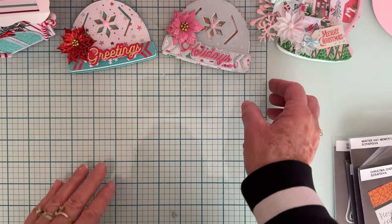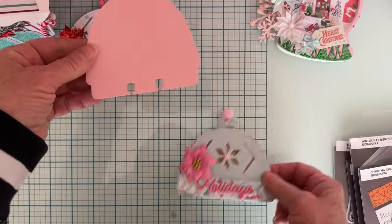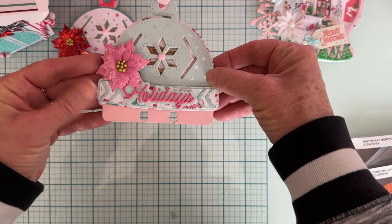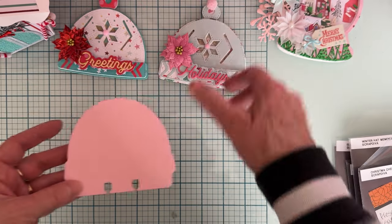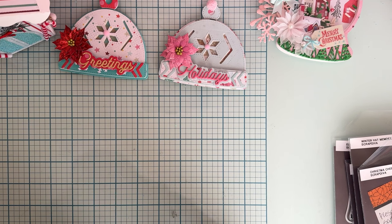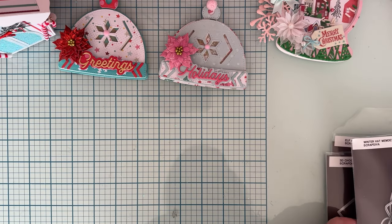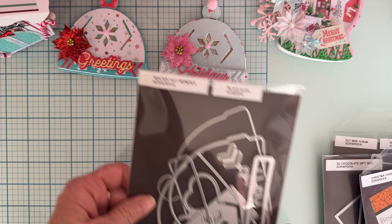You can also make it a memory dex card — I could just add that piece right on and have a memory dex card. Here is the die set for the Winter Hat Memory Dex.